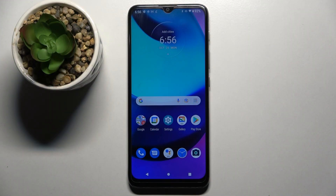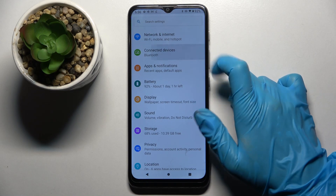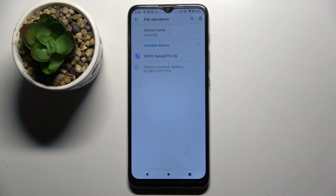Hi! In front of me is Motorola Moto E20 and today I would like to show you how you can connect it through Bluetooth. Firstly, go into settings and choose connected devices. Now you need to tap on pair new device and wait for available ones to show up.